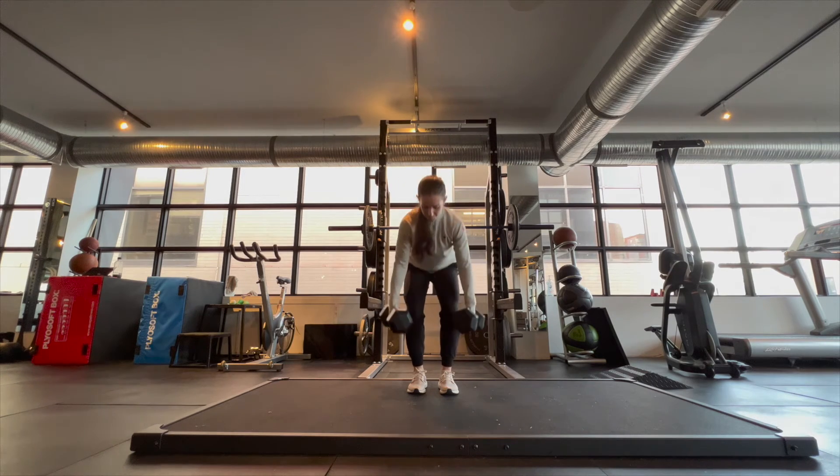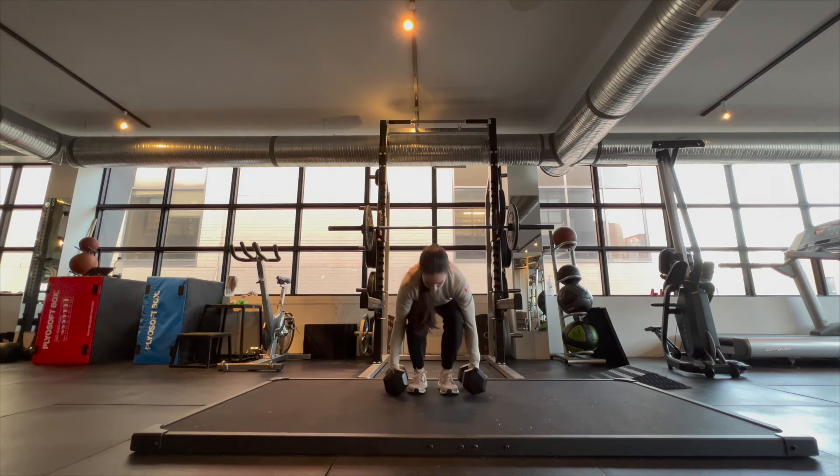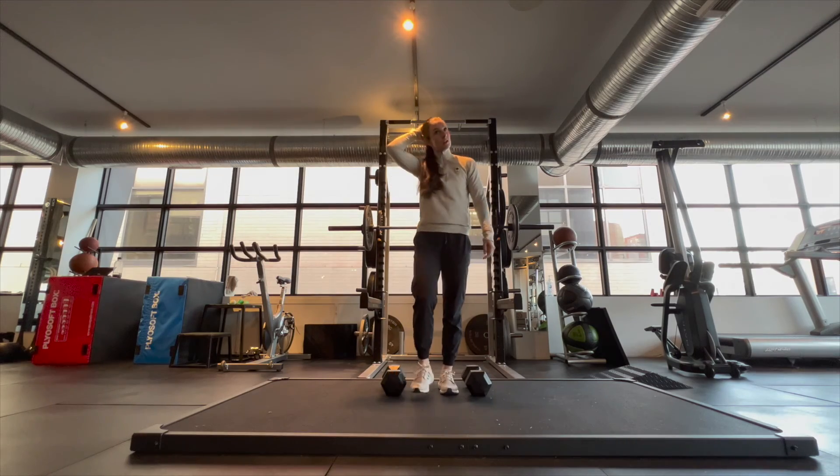Lastly, if you're using suitcases and not dumbbells and they touch the floor when you go down, feel free to stand on a step or a little bit of a chair to give you more range of space.